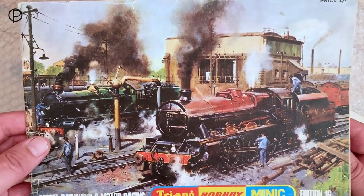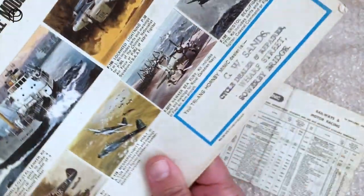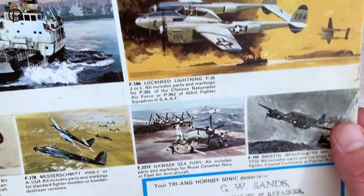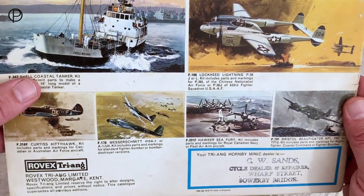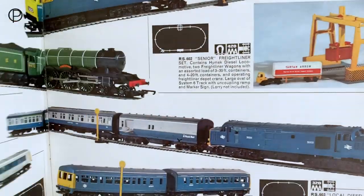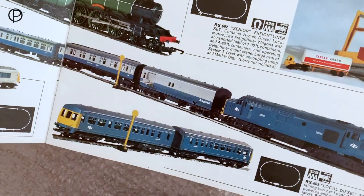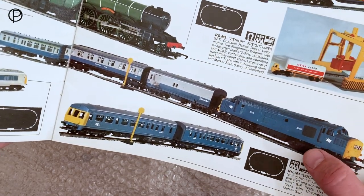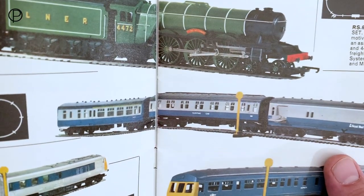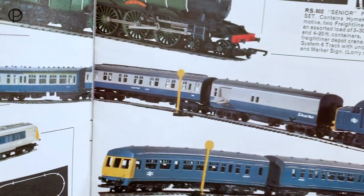We're just going to have a swift look at the 1970 catalogue — another one of Mr. Cuneo's fantastic images, edition 16. There is a dealer stamp present on the back. We'll flip back around to the front and open up to page 15, which is the page we're looking for. There is the set — so 1970 is the year that this group of models was drawn together, although the models were available separately earlier than that. We've got the Type 3 English Electric, a mail coach in the blue and grey livery, a sleeper coach in the centre, and the Mark 2 brake with lights at the back, although it doesn't look illuminated in that picture.